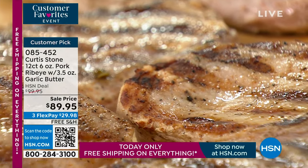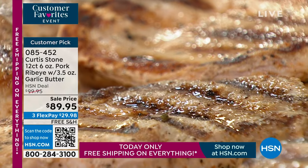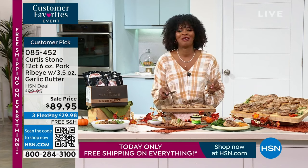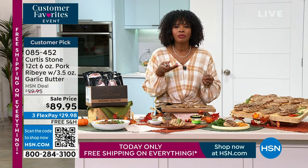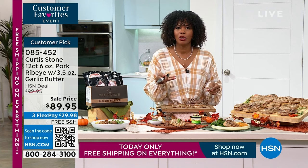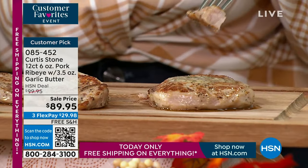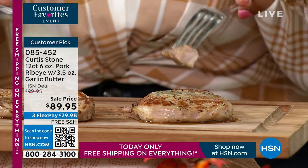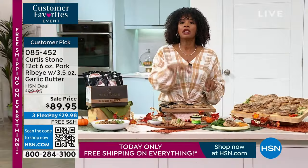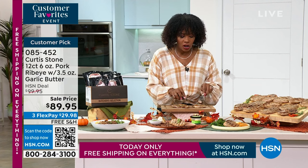The pork ribeyes come individually vacuum sealed and flash frozen. Put them straight in your freezer until ready. You're getting 12 of them plus garlic herbed butter, whether you cook them on the fry pan or the grill. They're on auto ship — if you want them, go for it. I've got some that have been prepared right here. I'm going to dip it in this garlic herb butter — it's so good, juicy and tender. You've had dry pork before; that's not what this is.